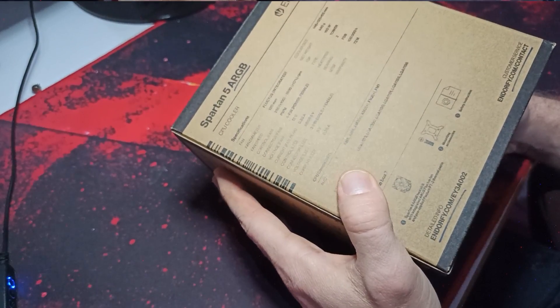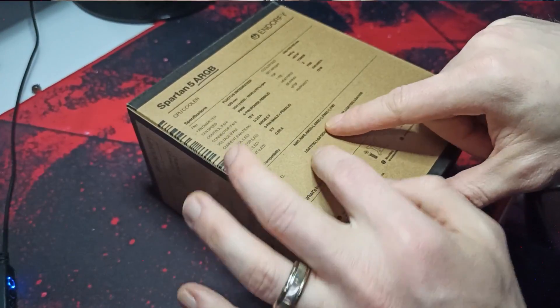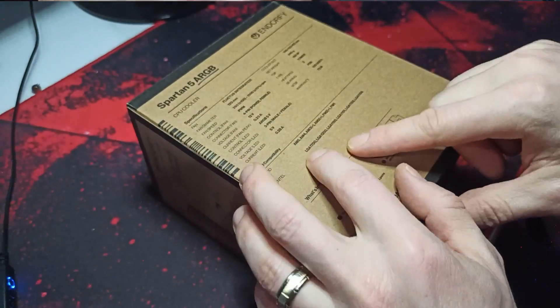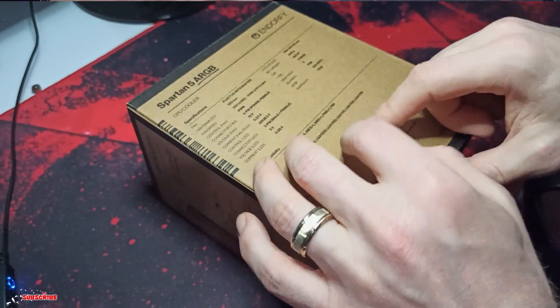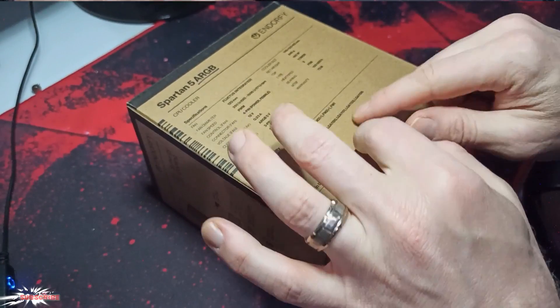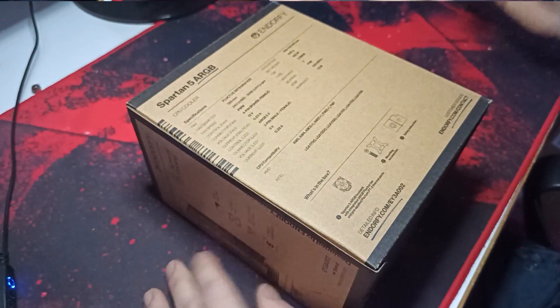And probably Intel as well. Look at that — AM5 socket, AM4, AM3, AM2, FM2, FM1, LGA1700, LGA1200, LGA1150, LGA1156. It's too many.